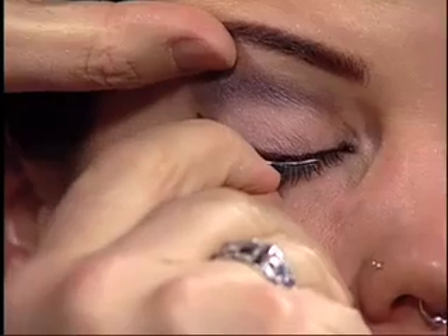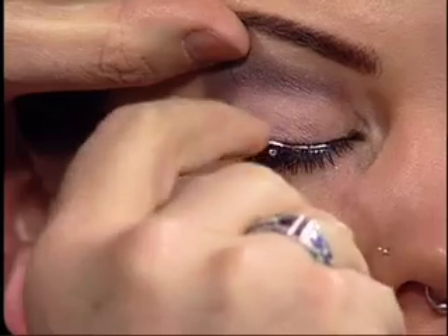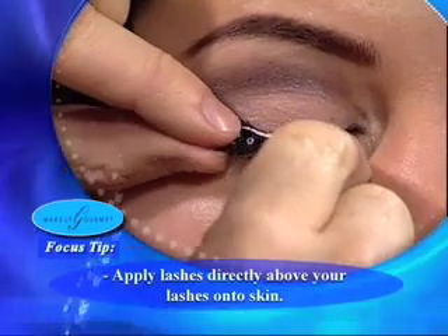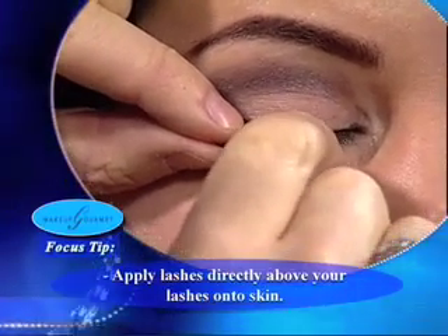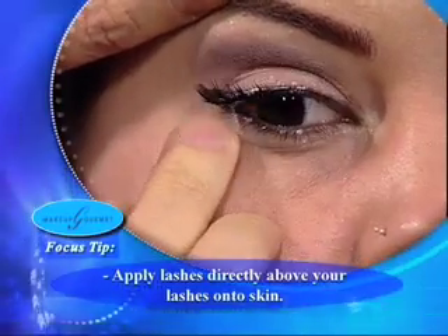Jenna's got a little tear — it happens, it's so beautiful. I'm just fanning this a little bit to get it ready. We're going to stick this right on the outer lash bed. We're going to take those lashes and put them right above her own lash bed. Don't attach it to the lash — attach it to the skin right above the lash, as close to the lash as possible. A little glue will come down when you do this, but that's okay — it'll dry and then we'll clean it up.